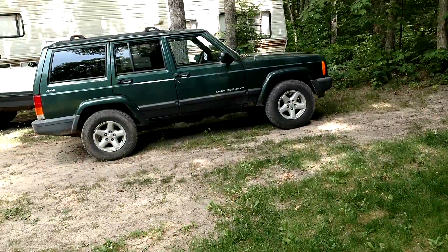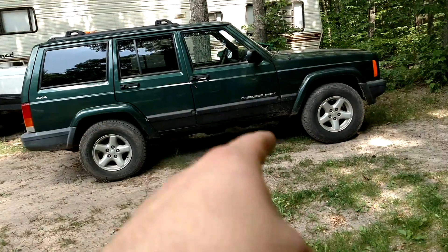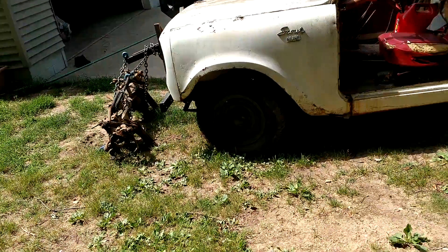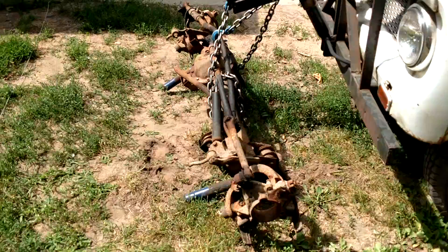Alrighty, so I parted out a 96 Jeep Cherokee — I bought that one a while ago and it needs front axle U-joints. I had this front axle laying around from the other Jeep, and I was like, oh, let's swap out the axle shafts and all that stuff from this one.